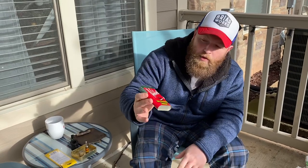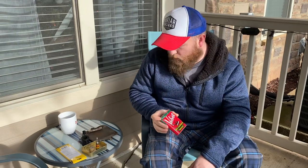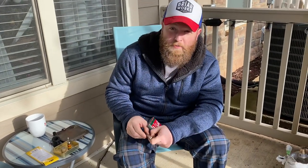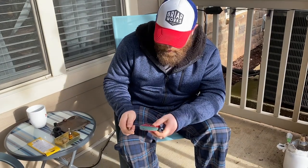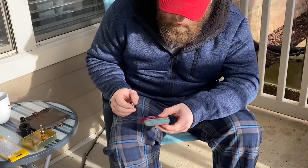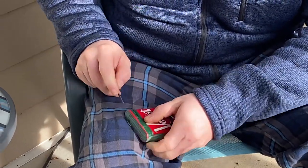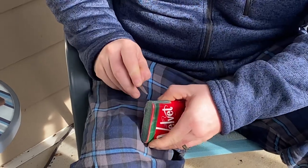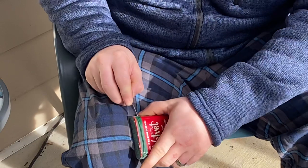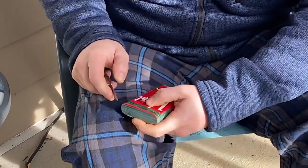As you can see, it's still sealed. I'm going to bust that open and try it. I haven't tried Velvet before, so I'm pretty interested in checking it out. So without further ado, here we go. To be honest with you, I've never even opened one of these tins before, so hopefully I can do it without much trouble.